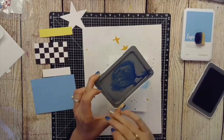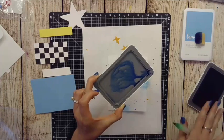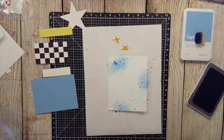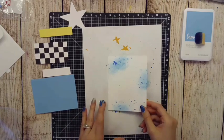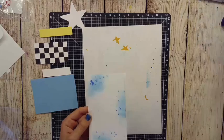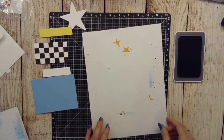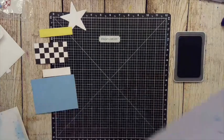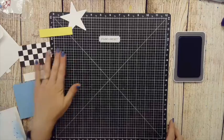Make sure you do not put your wet lid back on — let it dry, wipe it clean, or if it's just a little wet you can put it on but don't squeeze it. You don't want to get water into your ink pad, so set that aside along with your water brush. We're going to set our base aside to dry.